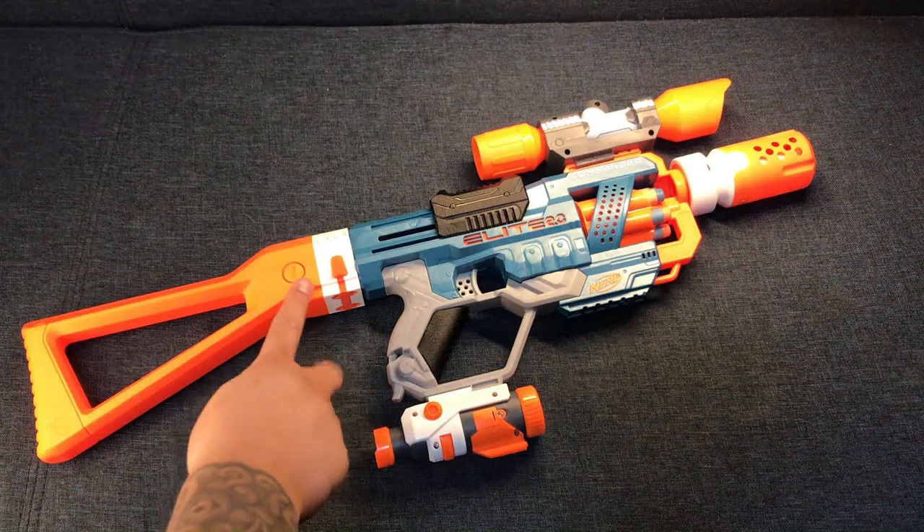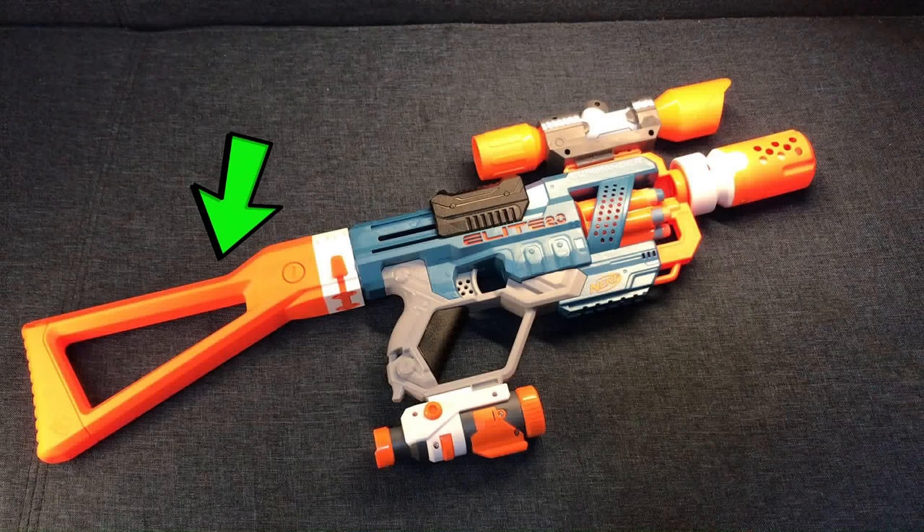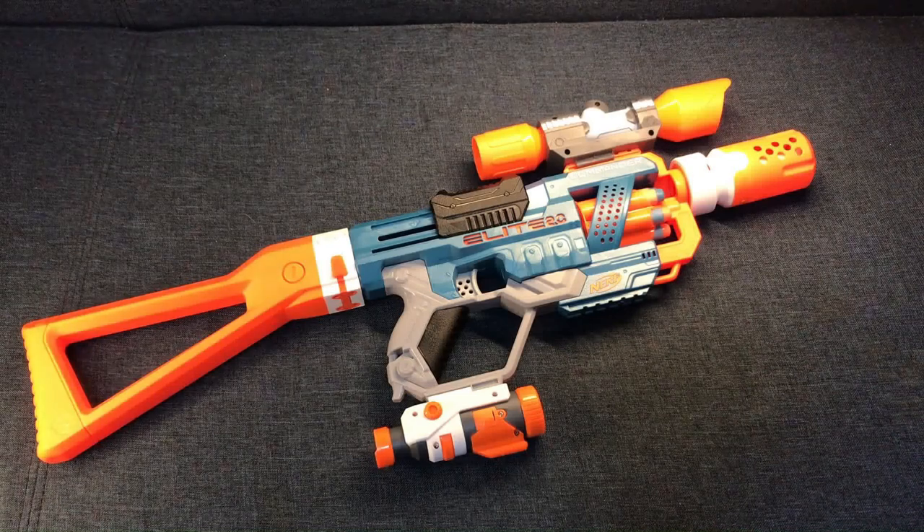And we have also attached a stock right here on the end of our Nerf gun. Because that really looks good, right?